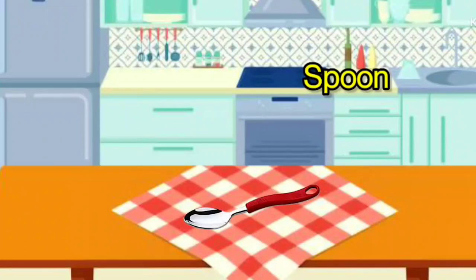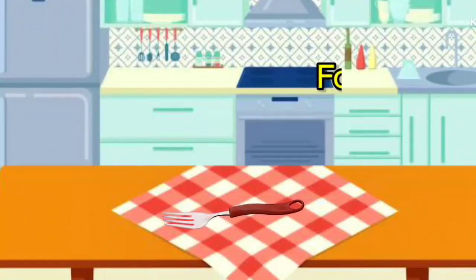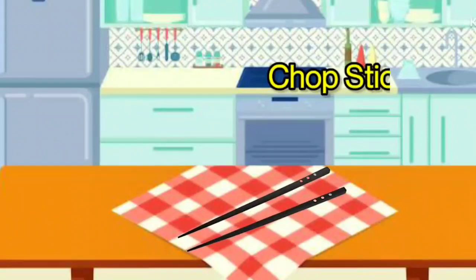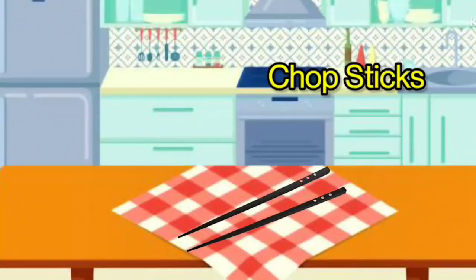Spoon. It is called Spoon. Fork. It is called Fork. Cutlery. It is called Cutlery. Chopsticks. It is called Chopsticks.